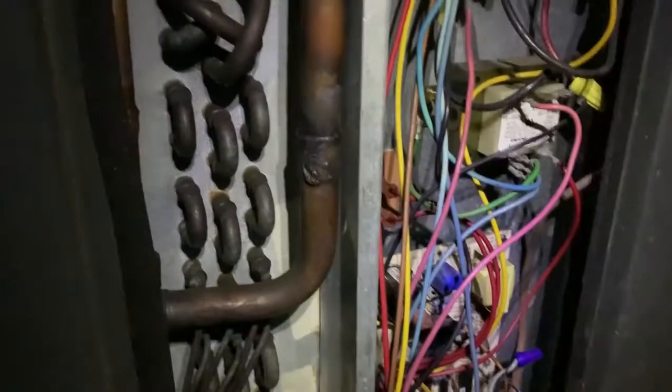Here I have an outside unit — it's a Goodman, both an air conditioner and furnace unit. The condenser and everything is all here. I kept tracing down the wires trying to figure out what could possibly be wrong.